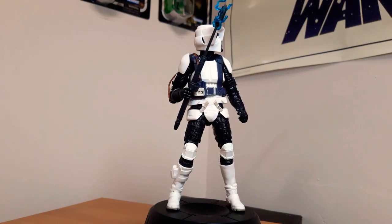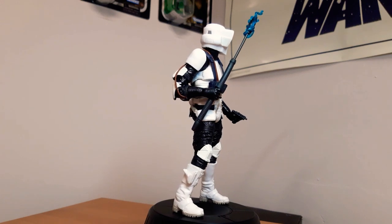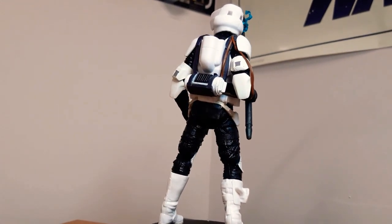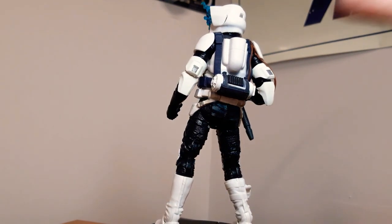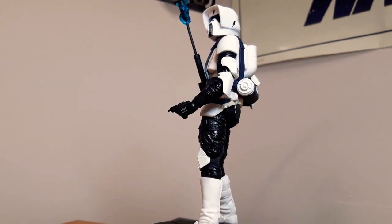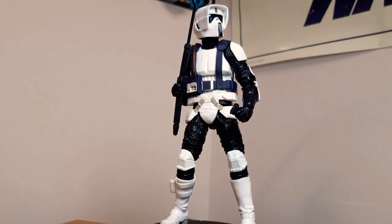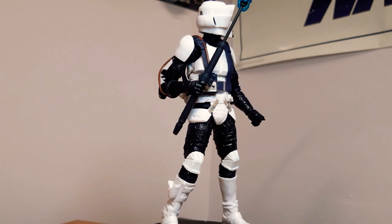Here is another favourite of mine — the Gaming Greats Scout Trooper from the Jedi Fallen Order game, with the Electro Staff. Like I said in my review of him, I don't actually have any Scout Troopers whatsoever. A big thank you to Brian for this, because he really hooked me up. This is one of my favourites. Everything just looks so good — all the detail, the wires and that too. He just looks great. Slight dirtiness, just a slight dirty look to him. Very, very cool figure indeed.